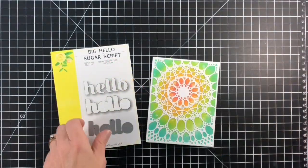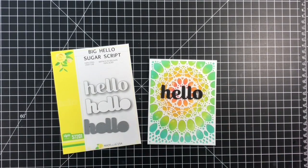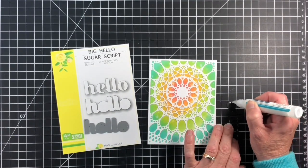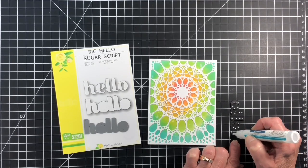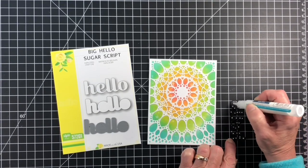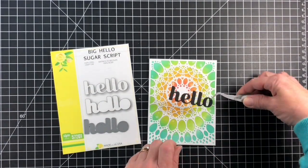Once the card was put together, I cut the big Hello Sugar script die in black to sit over the center of the mandala on the front of the card. The results were beautiful and the card will be mailed to a friend to hopefully bring a smile to their face. Thanks so much for stopping in today and we'll see you next time. Bye!